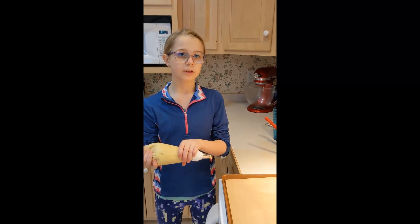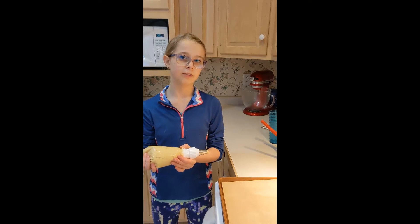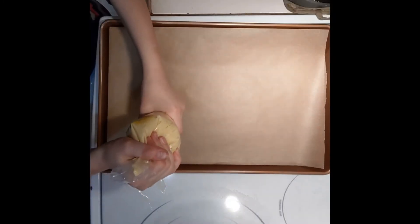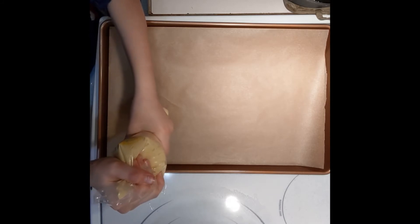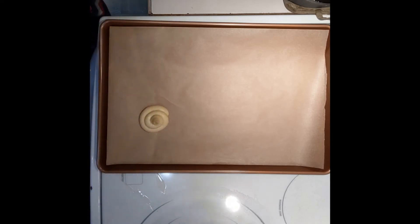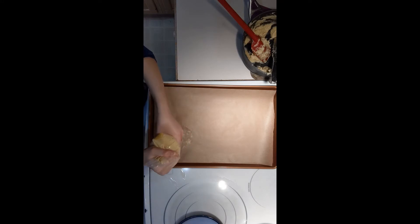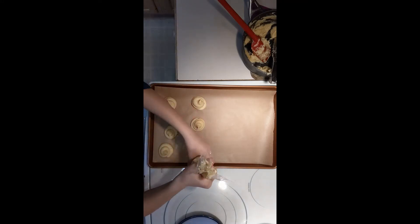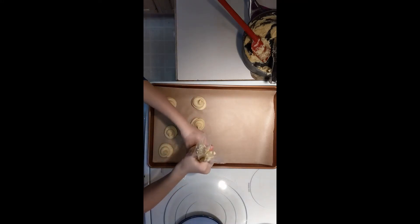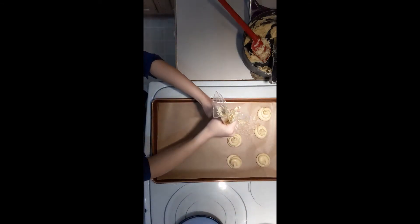Now that it is in the bag, I'm going to put it on our parchment-lined cookie tray, about one and a half inches wide by one and a half inches tall. It would be smart to know where you're placing your puffs on the tray before you squeeze — I scraped one puff because it was in the wrong spot. If you want your pastries to look more like circles, make the top the same size as the bottom.